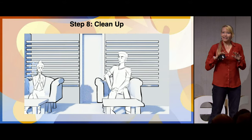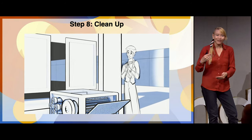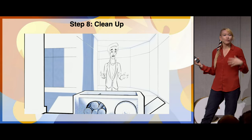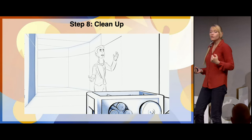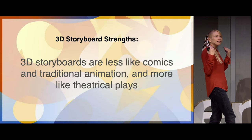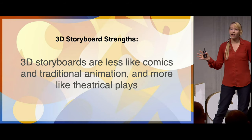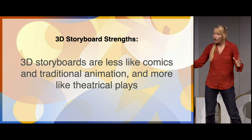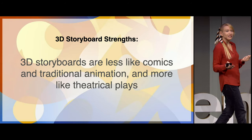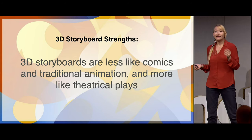I have this theory that early Pixar was so good because the technology was so bad — they had to workshop their stories over and over again because production timelines were so long, giving them the opportunity to really figure out what was working. Ultimately, think about your 3D storyboards as less like comics or traditional animation and more like plays. You have your set, your location, your characters, and you're figuring out what to do with what you have. You never have to redraw a background, and you can swap cameras instantly — changing from an 80mm to a 120mm lens takes two seconds.